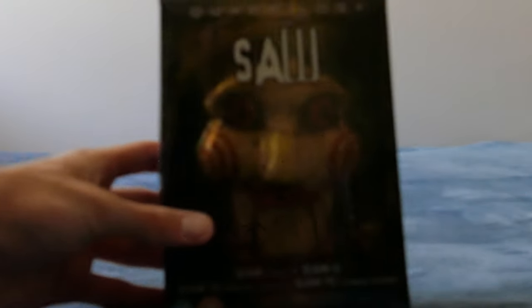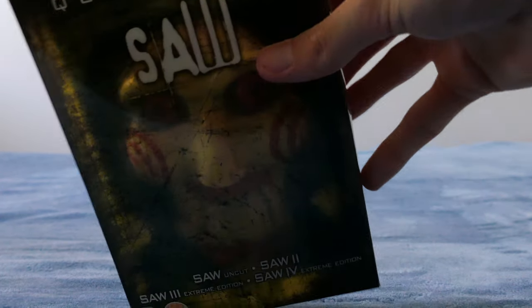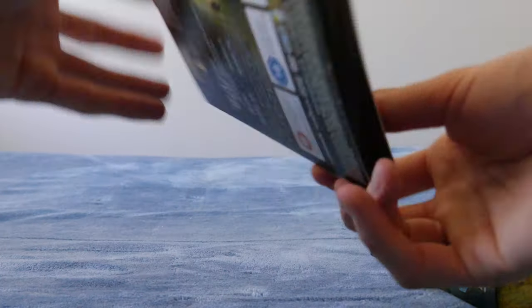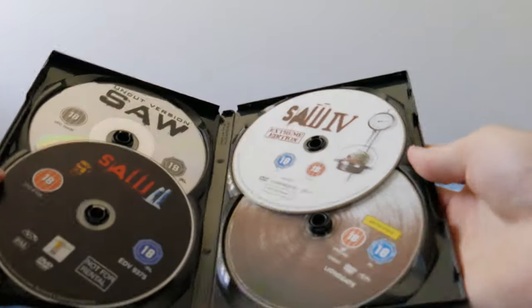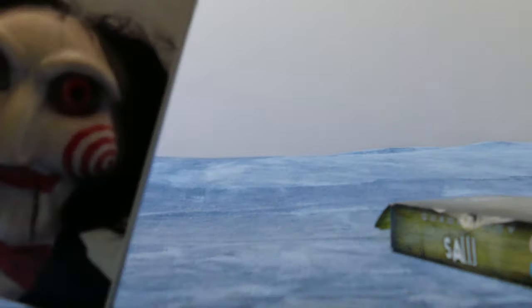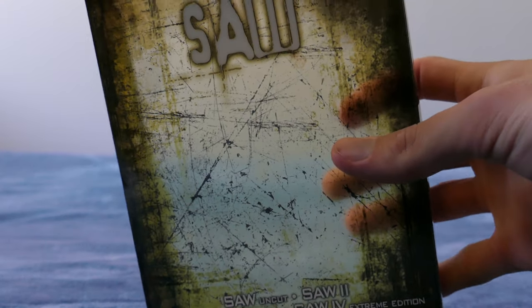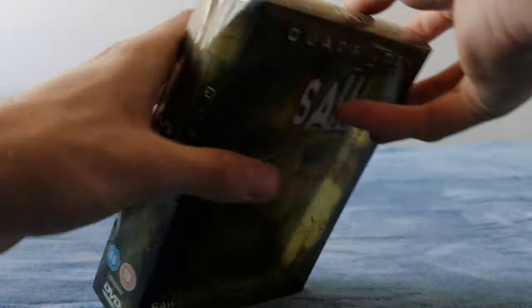I've got another Saw quadrilogy box set here — I showed one of these in the other video but this is a second one I picked up for dirt cheap. It's a UK one with a nice 3D Billy puppet face. Not super special but I got it for dirt cheap. Pretty neat box set.